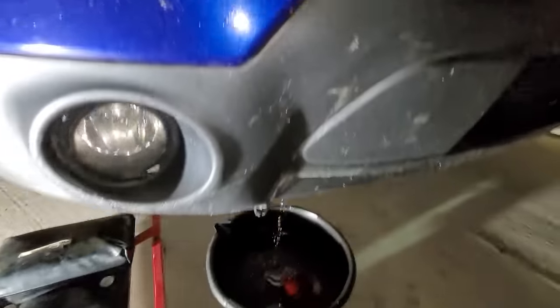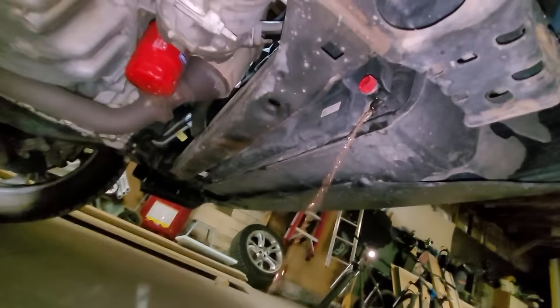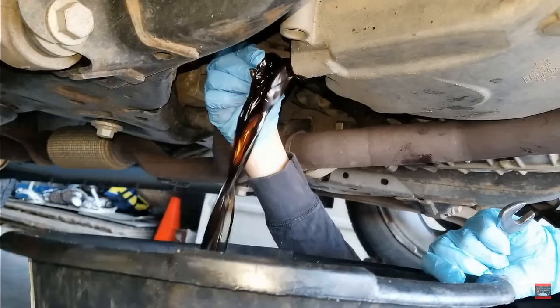Then begin draining the coolant out of the radiator, which has a drain valve at the bottom that can be opened by hand. And once the coolant is drained, I then begin draining the engine oil at the bottom of the oil pan by removing the drain plug that is 15 millimeters in size.